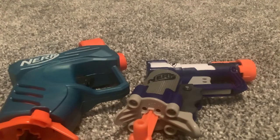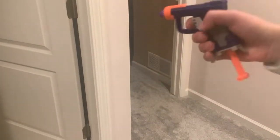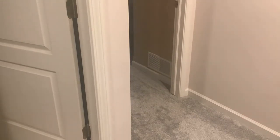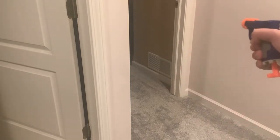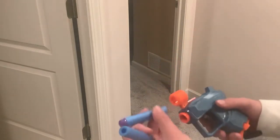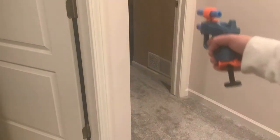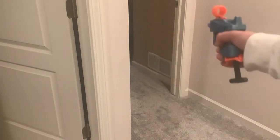Now I'll show both of these blasters firing. Starting out with the Jolt, shooting Nerf Elite Darts. And now the Ace.